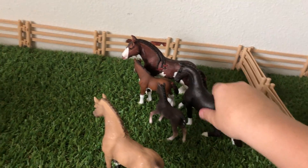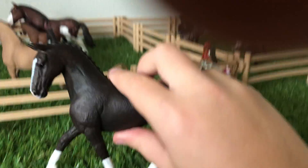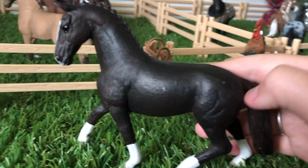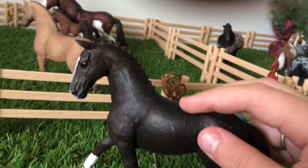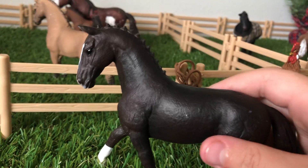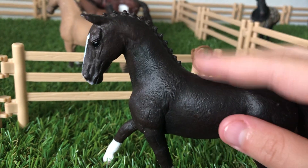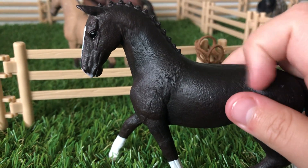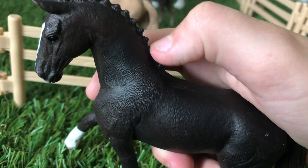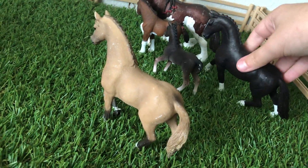Look over here — we have my Hanoverian. Her name is Beauty, but her show name is Black Beauty, so we just call her Black Beauty. You guys should really go watch that show — it is magical, but it's also kind of sad. Please go watch it. It's on Disney Plus — me and my mom watched it there. Here is Hanoverian Black Beauty.